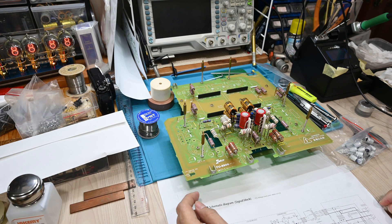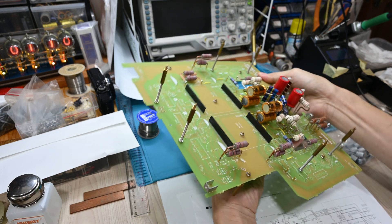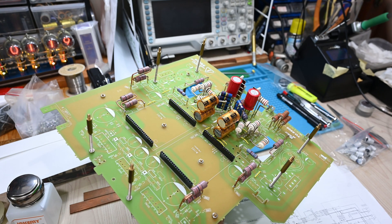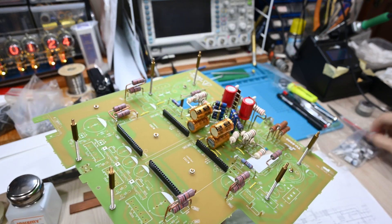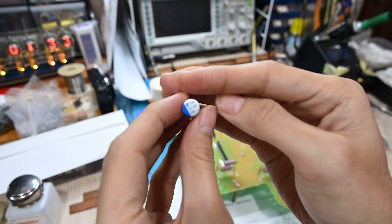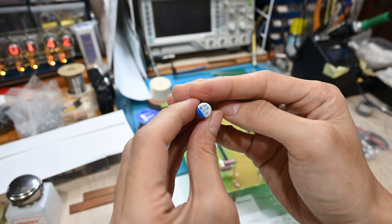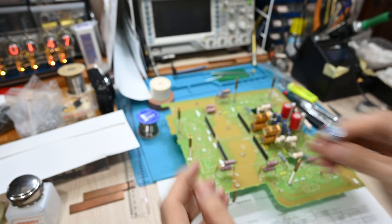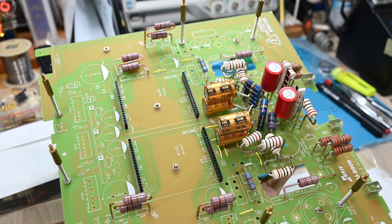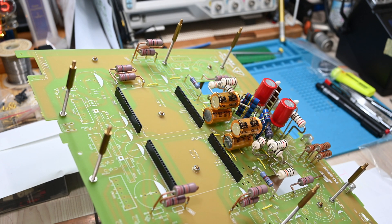Thank you for staying this far. I got messages from some people questioning my decision to use the Audio Note Kaisei in the cathode position. The question was why I changed from the low ESR capacitors to this Kaisei. I know that by default Elekit uses Kemet low ESR capacitors — 330uF 35 volts — which are good capacitors, no doubt, and well-priced. Some people are questioning my decision to replace those with the Audio Note Kaisei capacitor, so I think it's good to have a chance to explain it today.